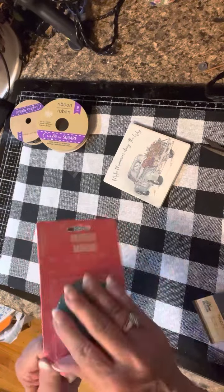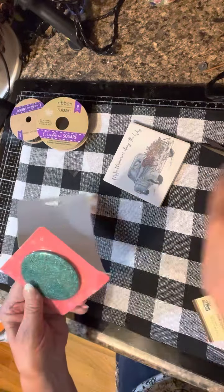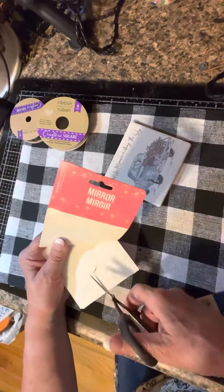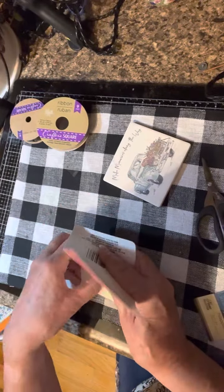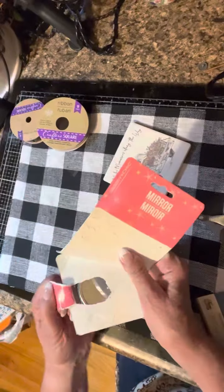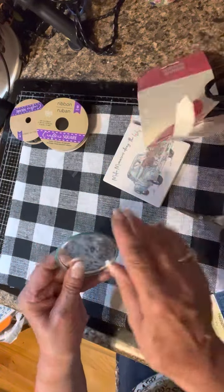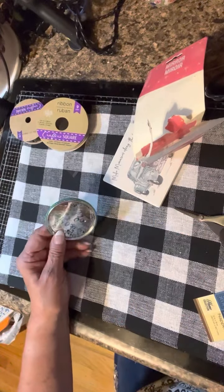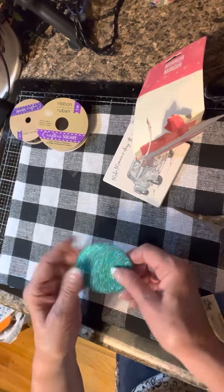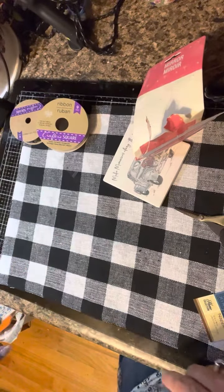I needed a new mirror to stick in my pocketbook. I was hoping to find one more like a compact at Dollar Tree but didn't. Once my hair gets a little long just before a haircut, the back separates, so I like to be able to check and fix it when I'm out and about. I'll put this in my pocketbook.